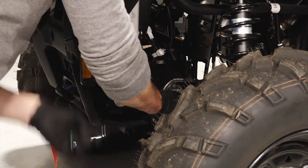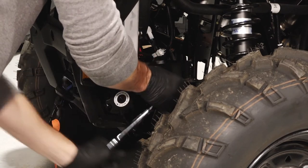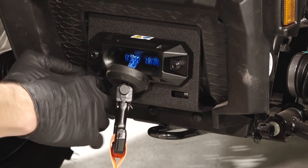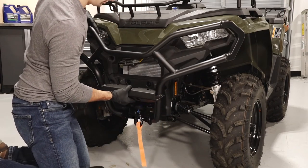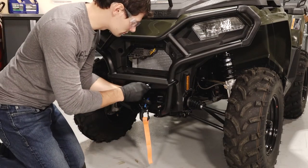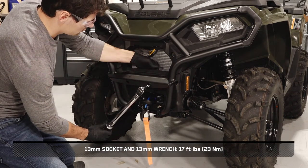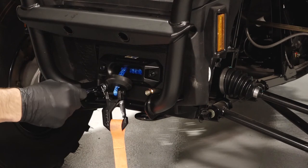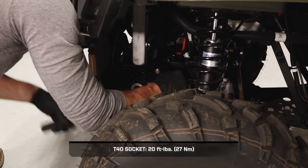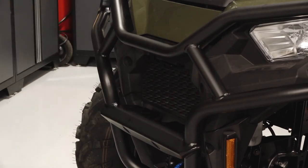If installing a front bumper, loosen the four fasteners holding the winch mounting bracket to the frame — this will aid in fastener alignment. Then install the bottom fasteners from inside the winch mount. Continue by aligning the front bumper to the winch. Then install the upper fasteners through the front of the bumper and install the nuts. Once the bumper is secured, counter hold the upper fasteners and torque to specification. Then counter hold the lower front fasteners and torque to specification. Continue by torquing the winch mounting fasteners to specification on each side. Next, reinstall the radiator access panel by aligning the bottom tabs and pressing in on the top to engage the latch.